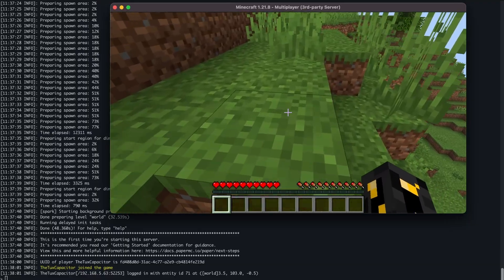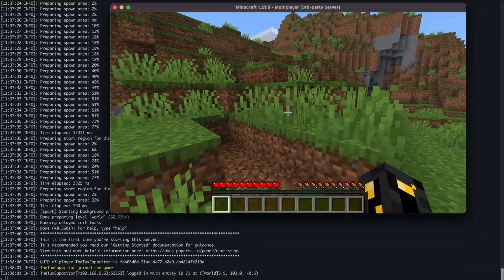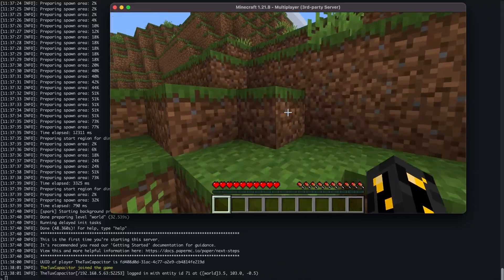The 2GB does mean you're quite limited — I wouldn't say this is going to be a great experience for more than four or five players — but it works perfectly fine, and you could probably even run a few light mods if you wanted to. I would stick to a more vanilla experience with this. Still, I was really impressed by how well this works and as a single-use Minecraft server, it works very well.